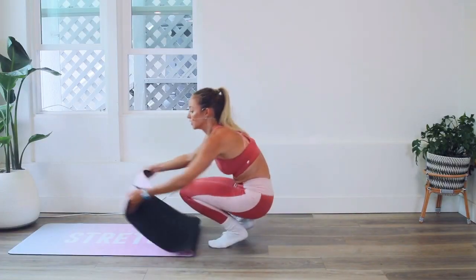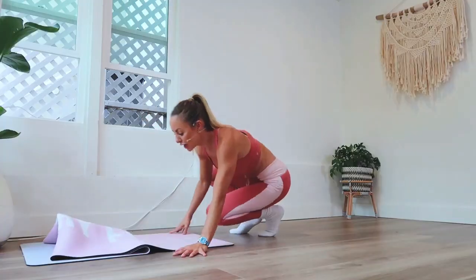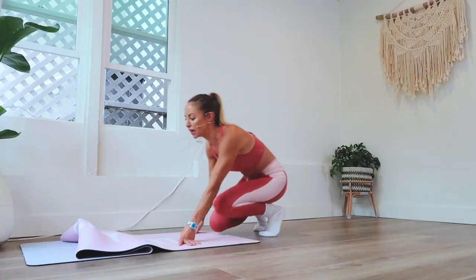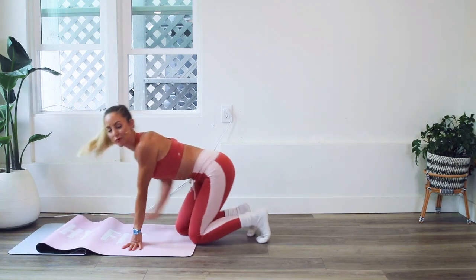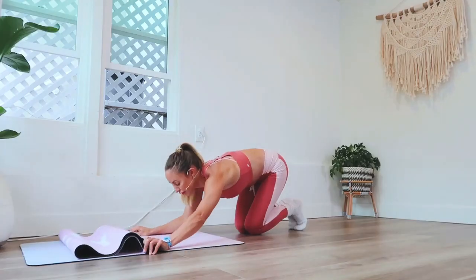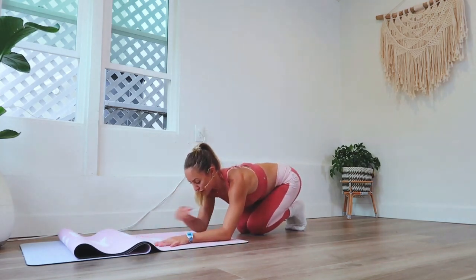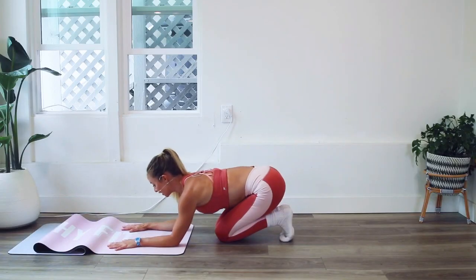I'm going to show you this setup and give you some little cues so that you know that you're doing the movement correctly. You guys know I'm such a stickler on alignment, because who wants to waste their time or get injured? So you're going to have your elbows down on the floor. Notice how I moved my mat out of the way — I'm going to have my elbows at the very edge of the mat. Elbows are down.